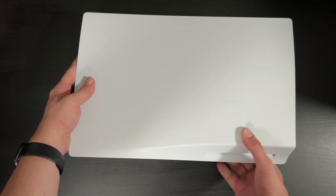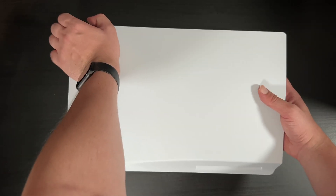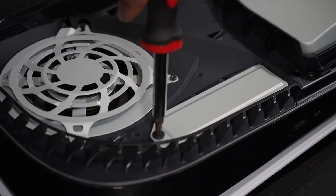We're going to flip the PS5 over and take off the bottom cover. Grab each corner and do a lift and slide maneuver. It can be a little tricky, so don't be afraid to give it some force. Now that we have that off, you can see the expansion slot right here. We'll take our screwdriver and pop that off.